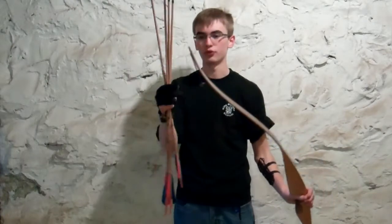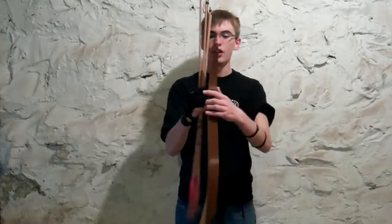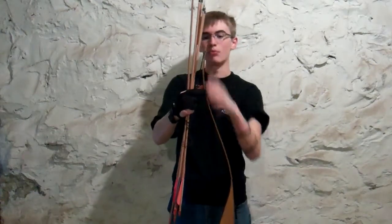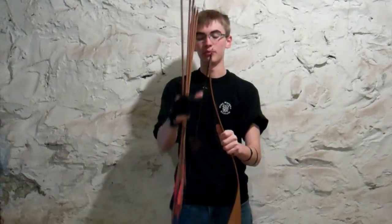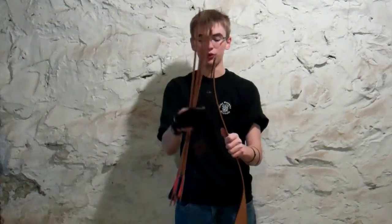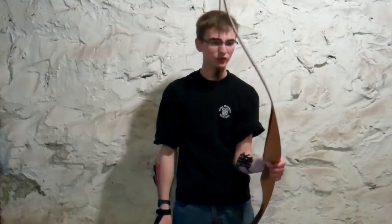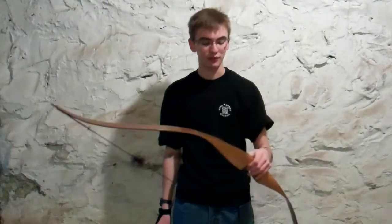It's kind of like a recurve-longbow hybrid. A recurve usually bends back a lot more — the string actually touches a lot of the limb because it curves around so much — but this one has just one kind of focal point and it's not an actual longbow. It's a hybrid, probably from the 70s. It's a Wings Archery bow called the Nighthawk — I think they're out of business — pretty decent bow I got from my uncle.